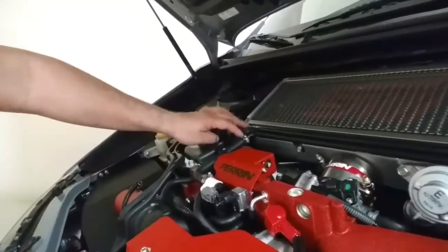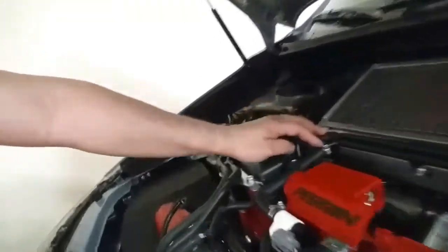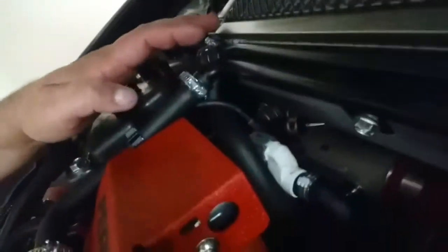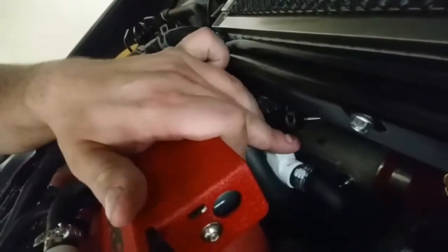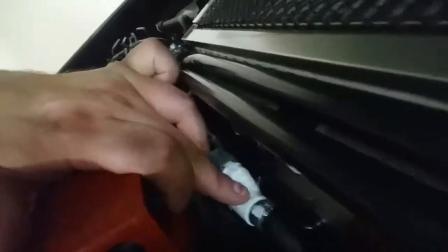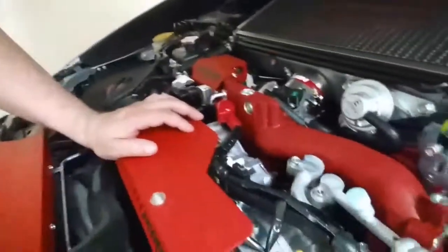I went ahead and I changed these clamps as well. They are annoying — they look like those OEM clamps in there. Those OEM clamps, they're like crimped — it's weird.